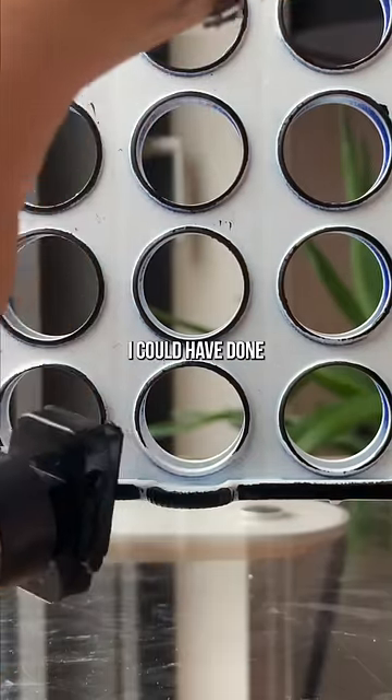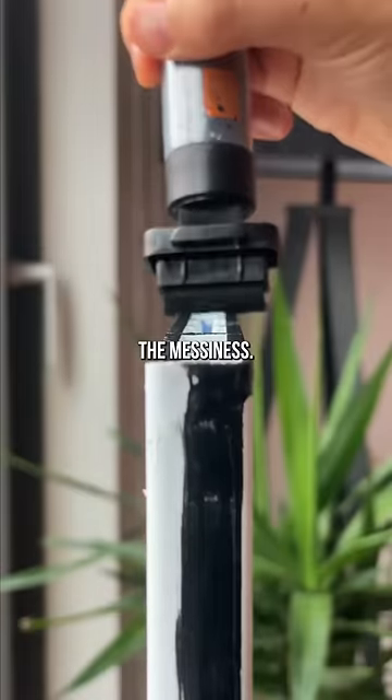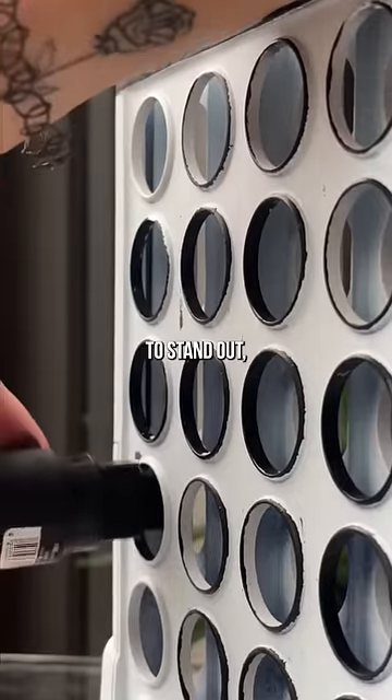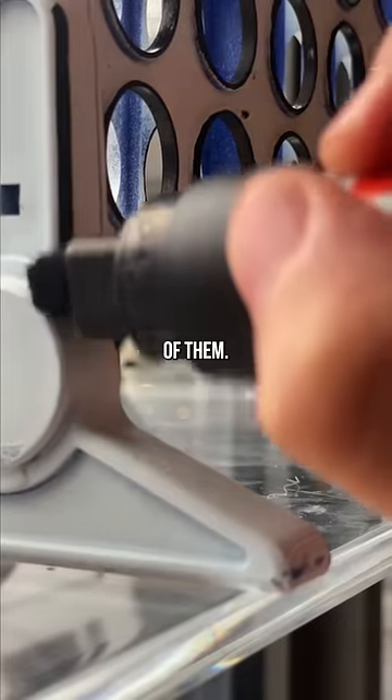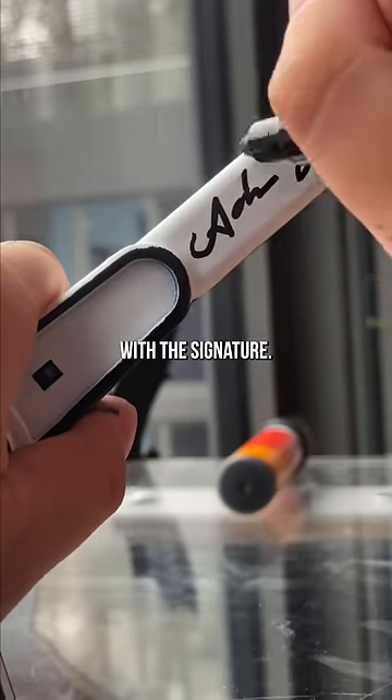In hindsight, I could have done this a little nicer, but if I was going for that cartoon look, I kind of like the messiness. Next, I get the smaller pen. I want these circles to stand out, so I color the insides of them. I have to get all the details, and obviously you know I have to hit it with a signature.